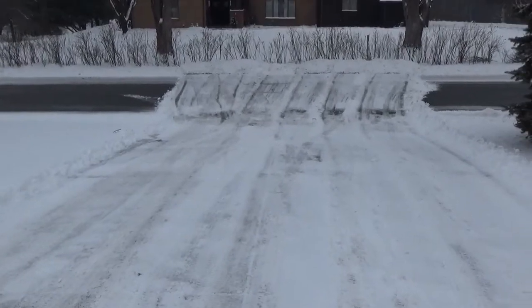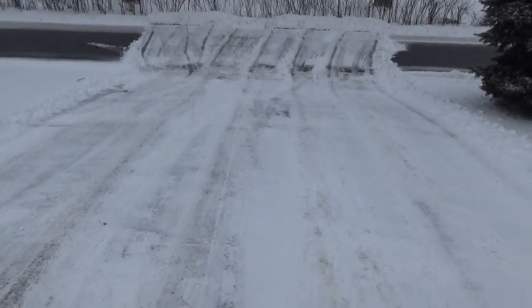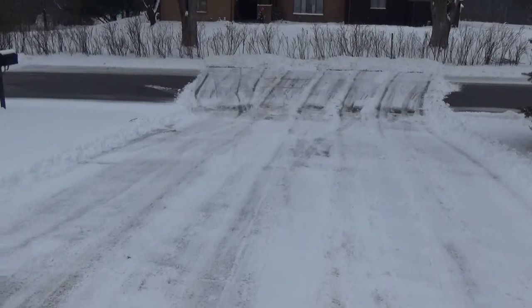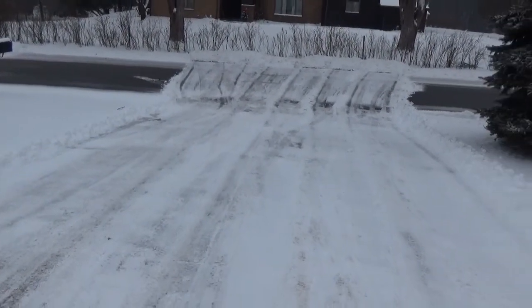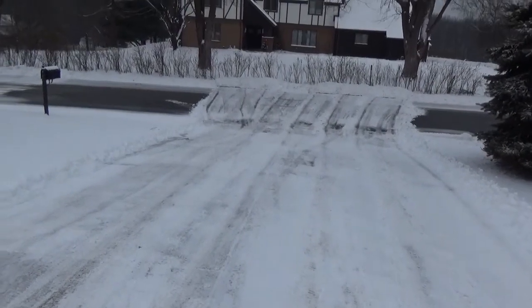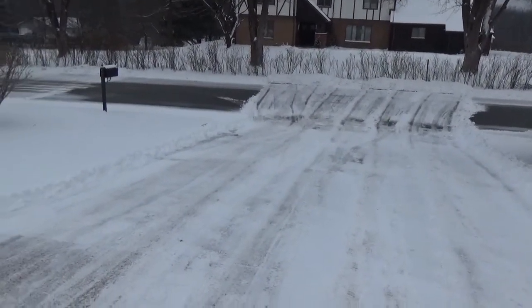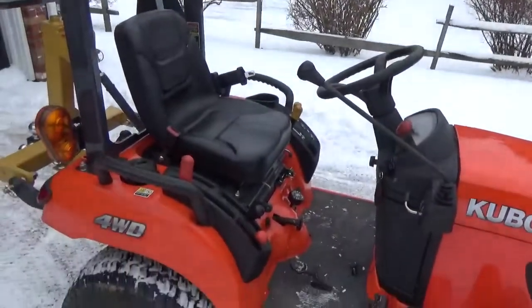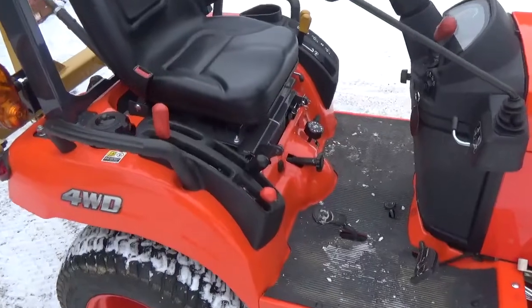There's my plowed driveway — I don't have a very large driveway but it still saves a lot of backbreaking work compared to shoveling. It saves the effort of going through with a snowblower too. Most snowblowers you're looking at anywhere from a 22 to a 28-inch cut, and in my scenario I'm using a 60-inch blade.